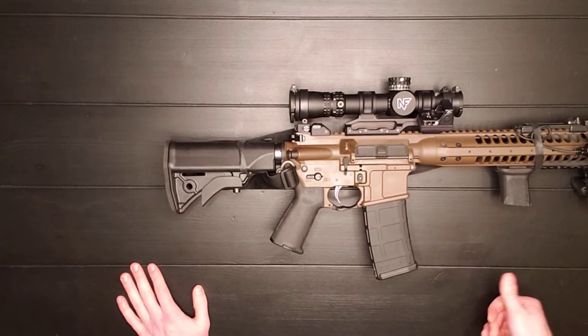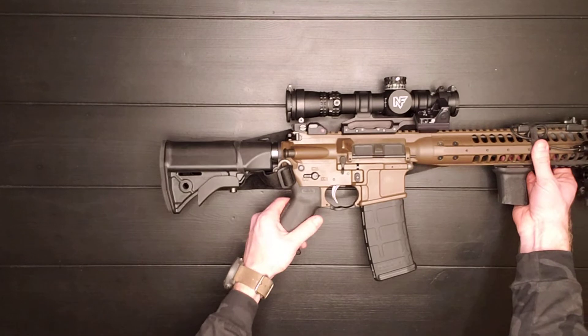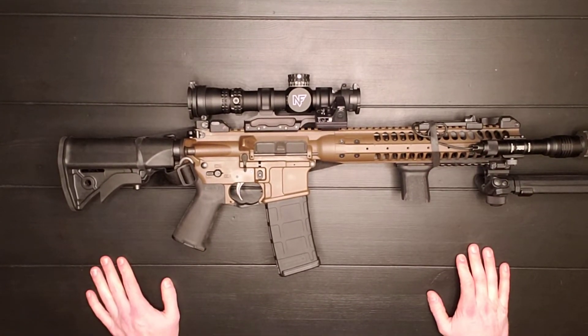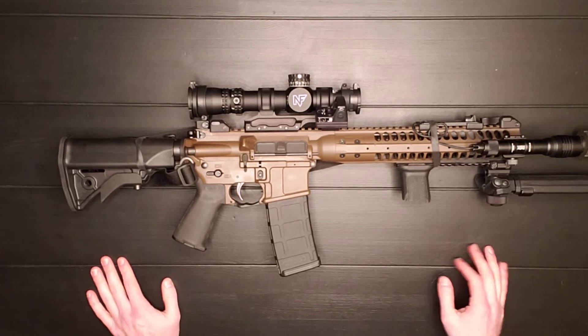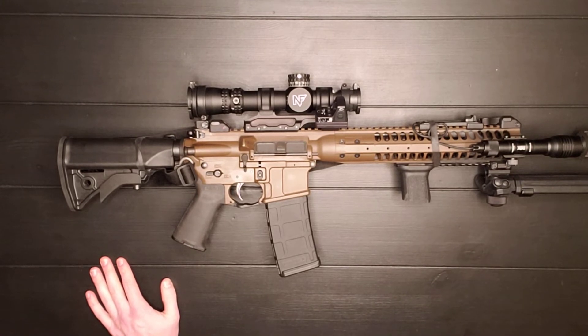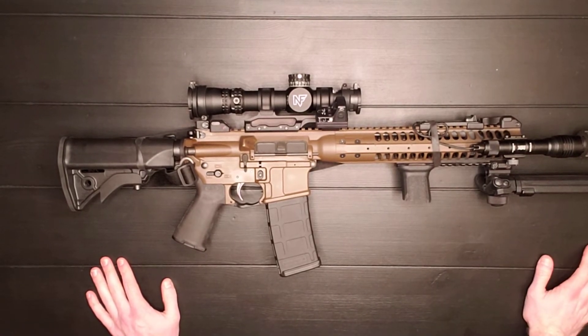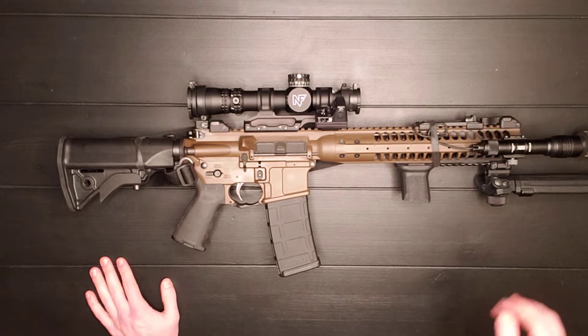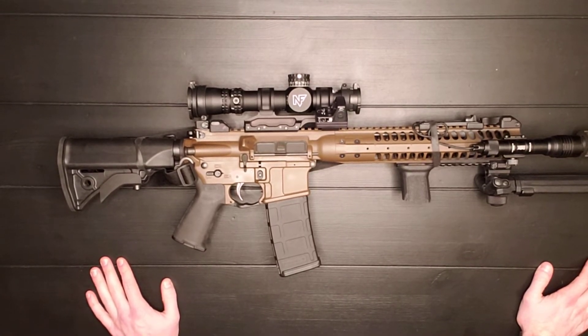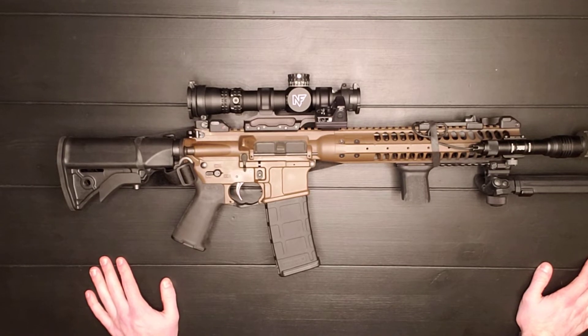Now let's go to some cons. There's not many, but this gun isn't perfect. The first con right off the bat: this gun is pretty heavy. Out of the box with nothing attached, this gun will probably weigh at least a pound, maybe a pound and a half heavier than most AR-15s, and that's just because of the materials used.